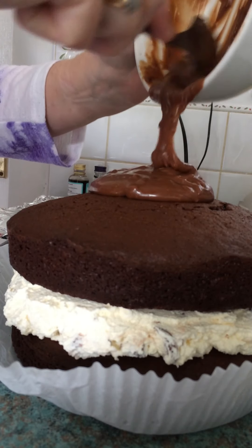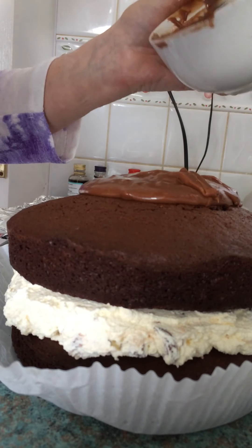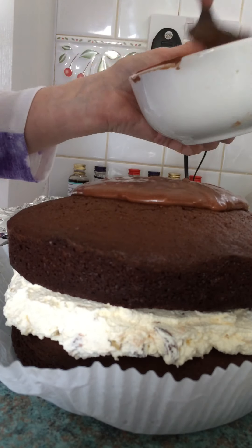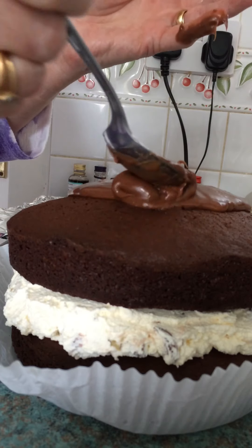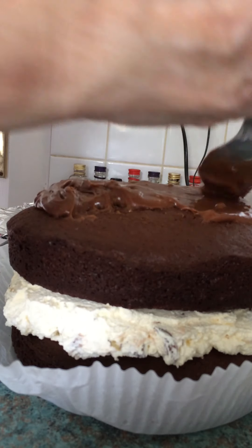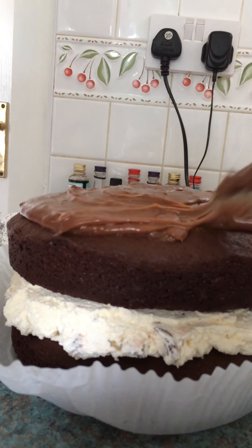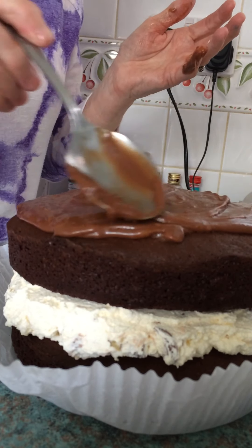I used seven mini cream eggs, chopped them all up. Then I heated — well, didn't bring it to boiling, you just bring it to where it's just starting to boil — a hundred mils of double cream, just till it starts bubbling. Then take it off the heat, pour it over the chopped up cream eggs. Don't stir it straight away, let it start to melt the chocolate, and then stir it all up. It'll be a bit liquid at first, and then put your ganache in the fridge to let it harden.